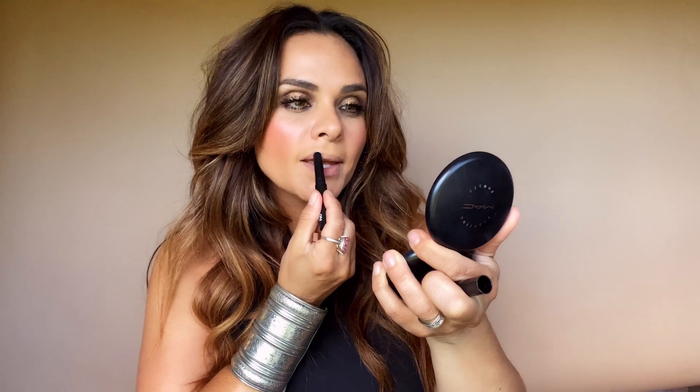I start every lip look with Prep and Prime Lip. Not only does it nourish my lips all day long, but it also keeps the lipstick from going anywhere. It's basically like Velcro for your lipstick. Primer is on and we're ready to go.